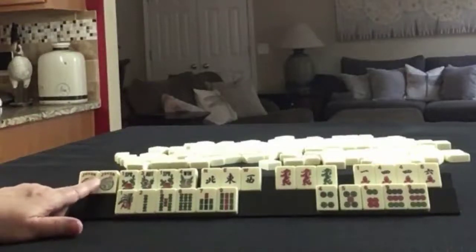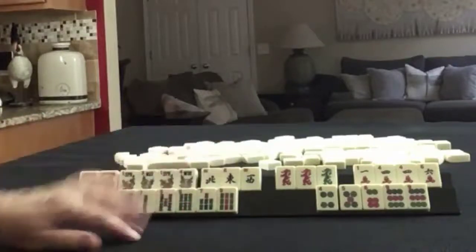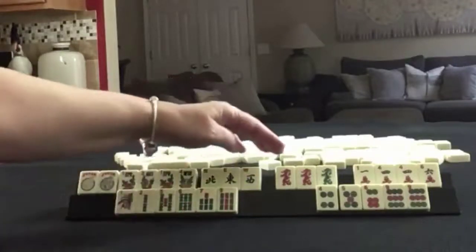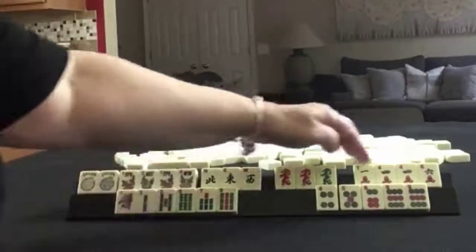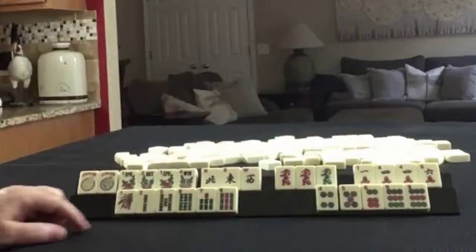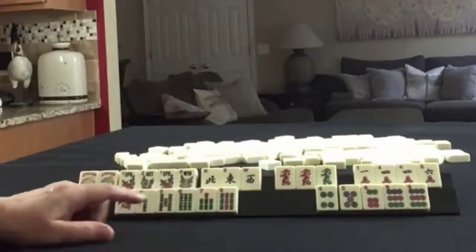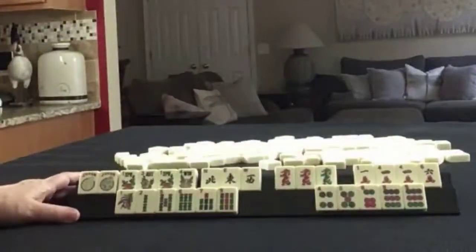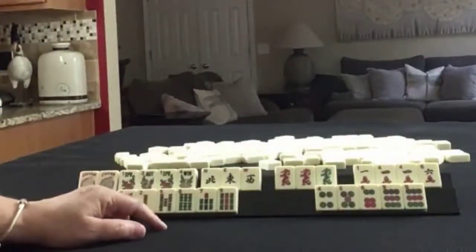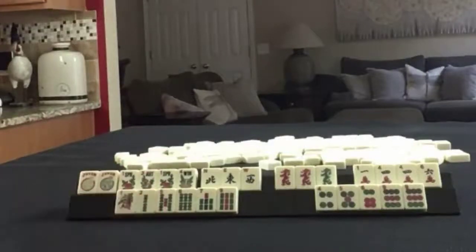We have 2 Jokers, 4 Flowers — almost News. A pair of Red Dragons and a Green Dragon. In Cracks we have 1, 4, 6, with a pair of 4s. Singles in Bams: 1, 2, 5, 6, 7, 9. In Dots: 4, 5, 6, 9, with a pair of 9s. If these were your tiles, what would you focus on and what would be your first discards?